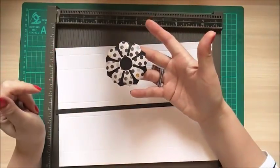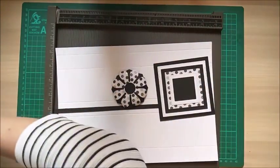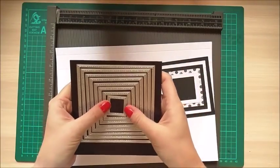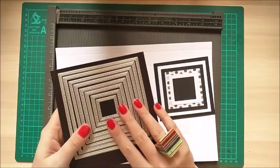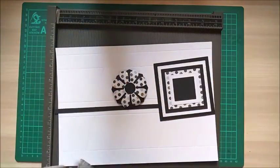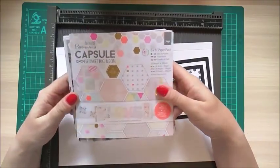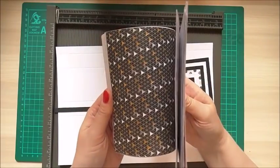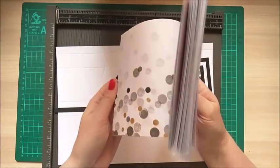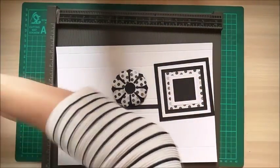I've already put together my flower and that's my base with all of my stitched framelits. They're the stitched framelits — I'll put the link to where I got these; these are from The Works, so they may still be available in store and I think they were £5 or £6 — very cheap and amazing, really good dies. The papers I'm using are Do Crafts Paper Mania Capsule Geometric Neon, so I'm using all the blacks. They're really cool papers — I've mixed two packs together and just picked out the polka dots.